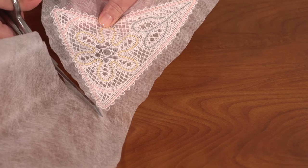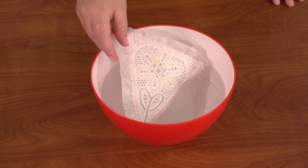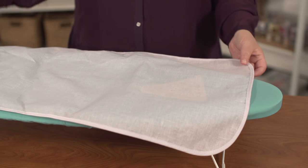After embroidering the design, cut most of the water-soluble stabilizer away. Soak in water to remove the rest. Air-dry, then press with an iron. Use a pressing cloth.